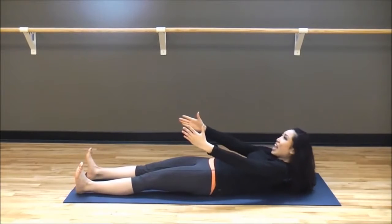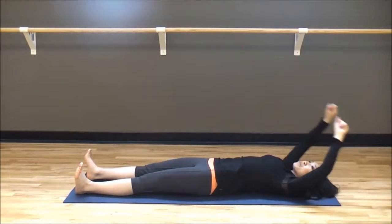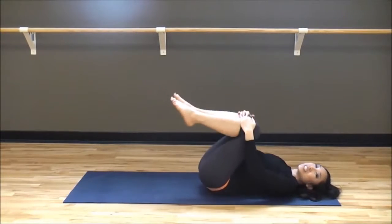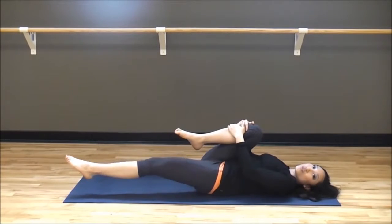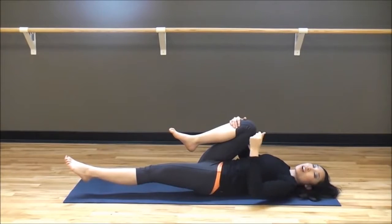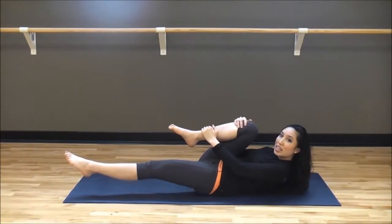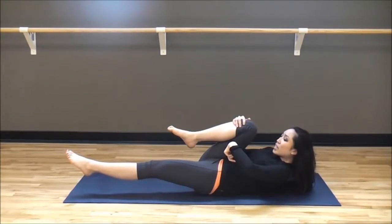Bring it all the way in — very nice. So we worked our abs right there with the hundred and then the roll-up. Now I want you to bring your knees into your chest, nice and close. You're going to hold on to your right knee. We're going to work a little bit more abs here and also get our heart rate up. We're going to lift up into that Pilates stance again, hold on to the leg. Inhale, suck that belly button in. Exhale, suck it in even more — you should actually see it go in.